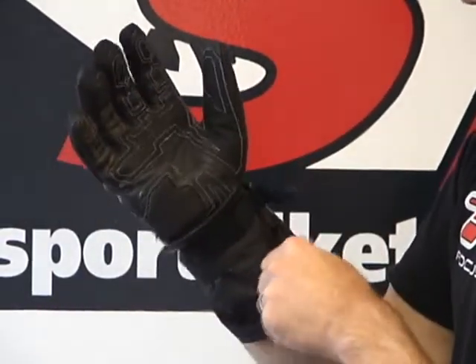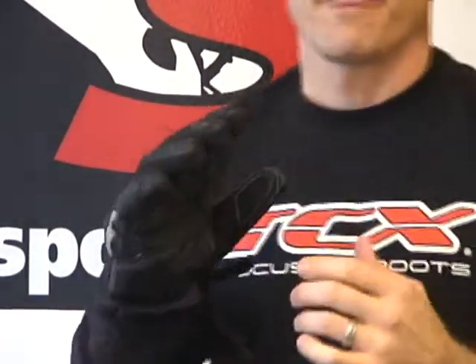This glove is actually recommended for temperatures from 35 degrees to 85 degrees. It utilizes a windproof and a waterproof membrane, and it also includes a removable fleece liner.